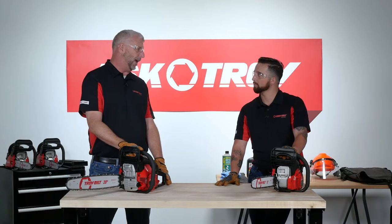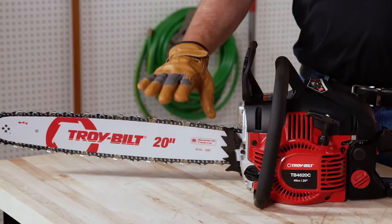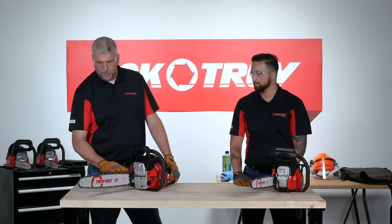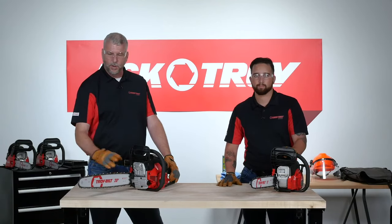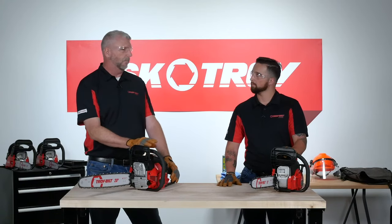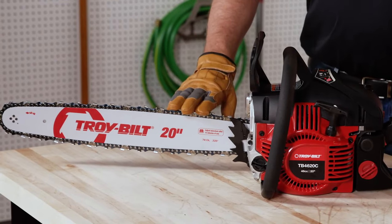One of the really big common issues with chainsaws is chain tension. This is something that has to be adjusted every time you use the saw — before you start using it, during use, and at the end of use. Chainsaw maintenance requires more steps than other outdoor power equipment because the machine has a lot of friction points. Following the same steps every time will give us the longest life possible out of the saw and make the 100th cut as easy as the first.